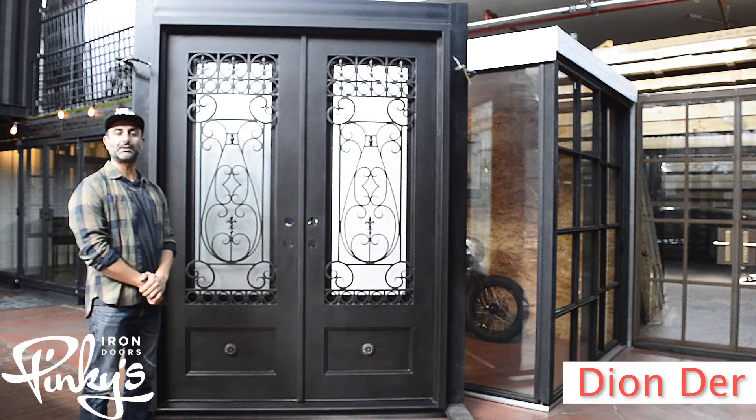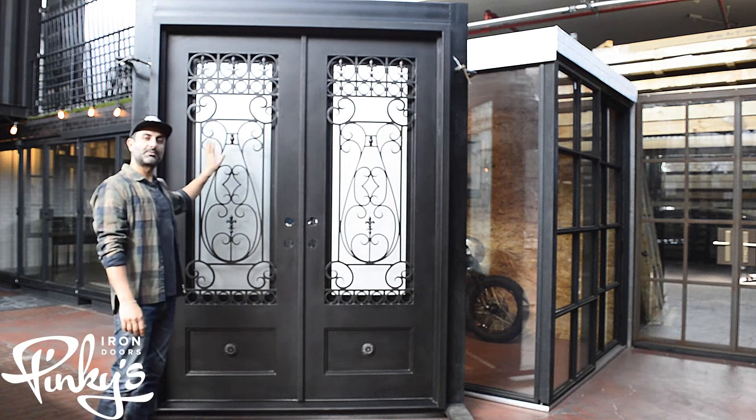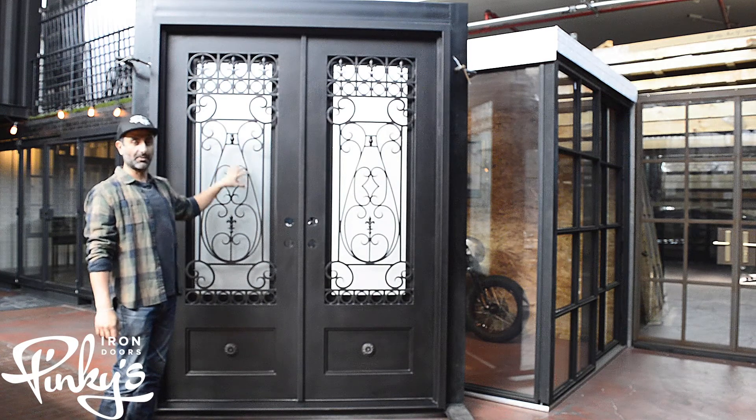Hi everyone, my name is Dion Durr from Pinky's Iron Doors. We're here to showcase our 72 by 96 Parkside flat top double door today.